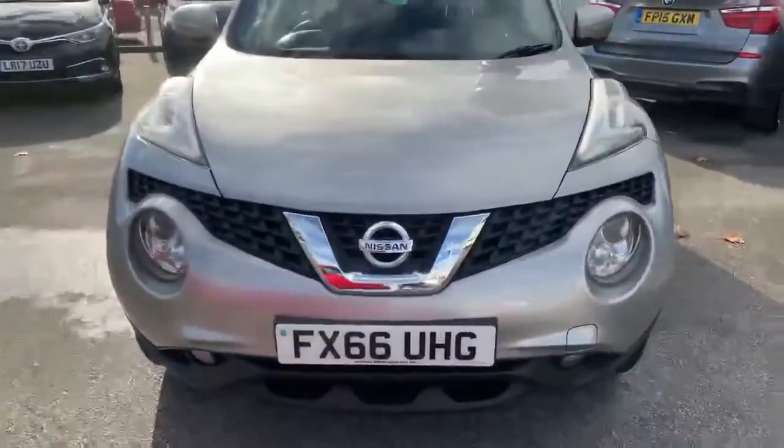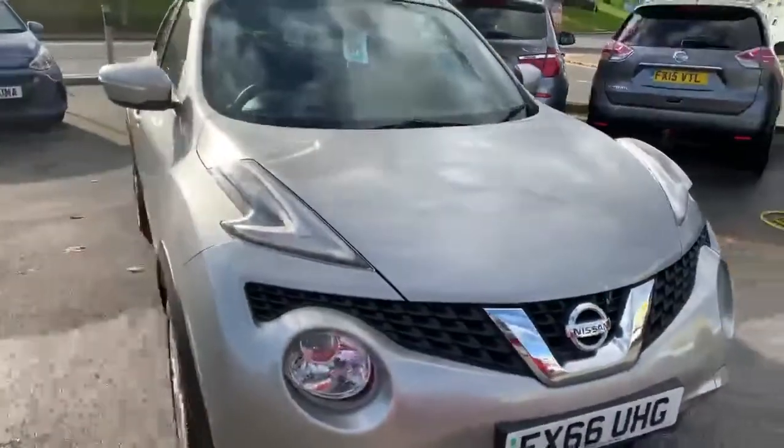This is in the lovely Blade Silver. It is the facelift model, so it does have the new LED-style headlights at the front.